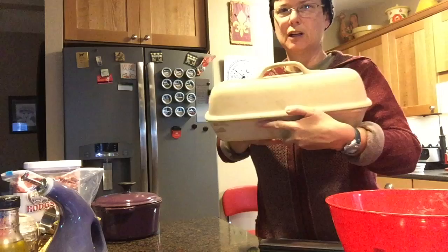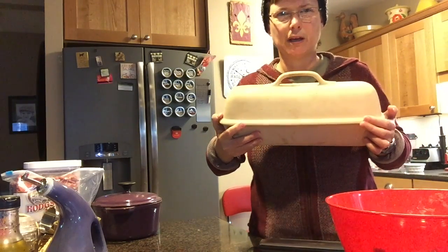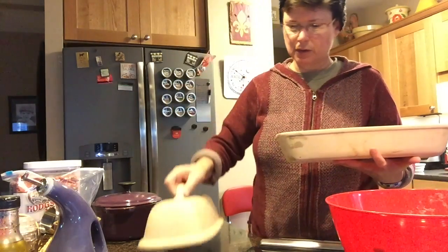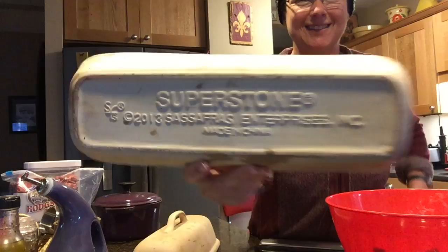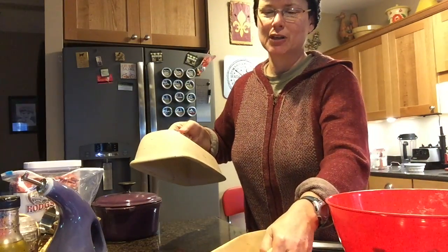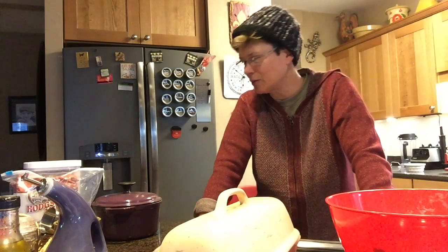And then this is a clay, an unfinished clay loaf pan with a lid. It's called a Super Stone. But the point is you could do it in just a regular pot with a tight-fitting lid. If you have a Dutch oven, Dutch ovens are great. It doesn't have to be a small one.